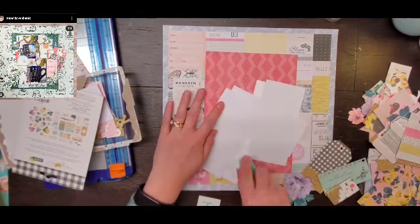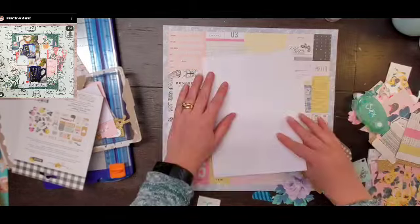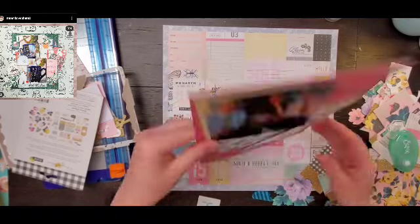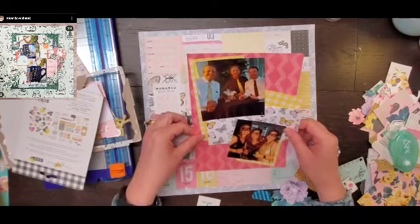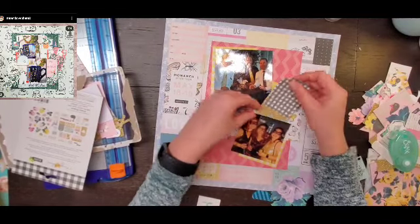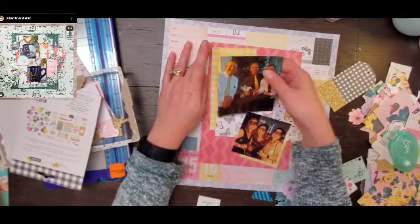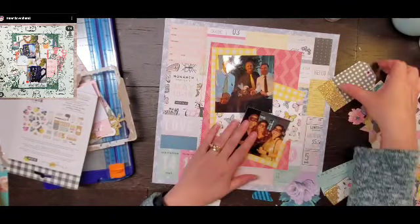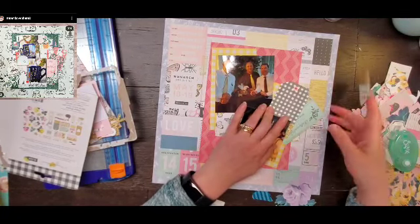For embellishments, I'm going to do some tags. In Miranda's layout she has a couple of tags over to the right, and I'm going to do the same. I opened up the ephemera and I also have a chipboard tag. There's the chipboard tag, and then there's a piece of ephemera that's almost like a ticket, which I thought was kind of appropriate since you actually buy tickets to this event. I'm going to slip those in.